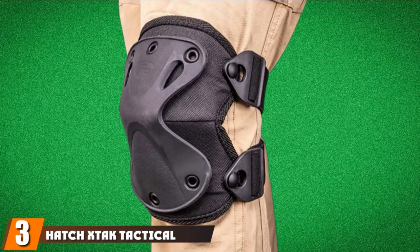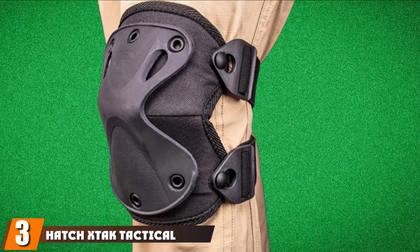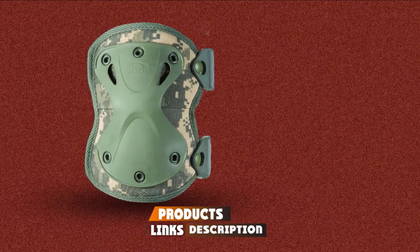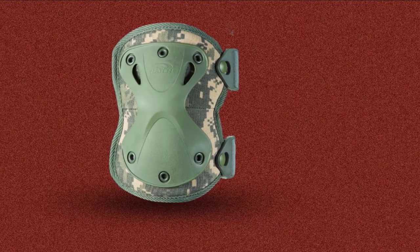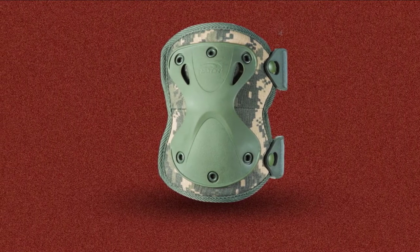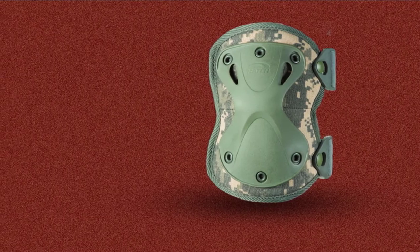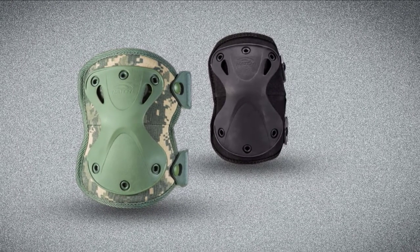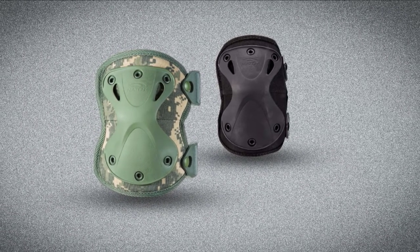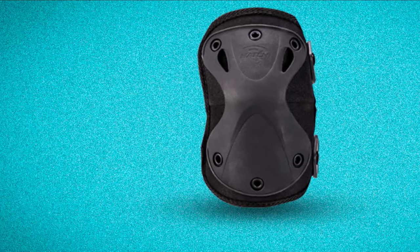The number three position is held by the Hatch X-Stat Tactical Knee Pads. This piece is highly recommended for players seeking lightweight, flexible, and durable models. The Hatch X-Stat protects knees at the highest level without compromising on those qualities. It also features EVA high-density foam padding, making the knee pads comfortable and highly shock-absorbent. The inner surface is also moisture-absorbent, which prevents bad odors due to sweat.